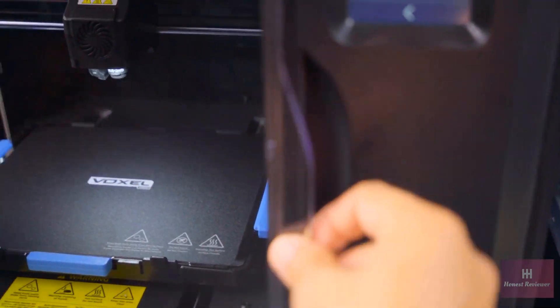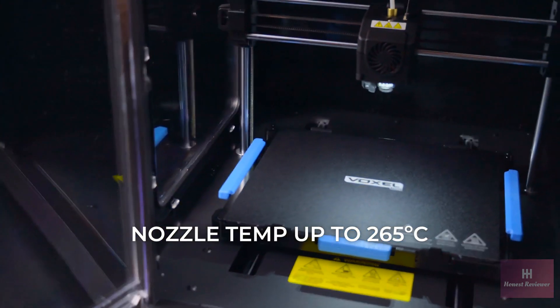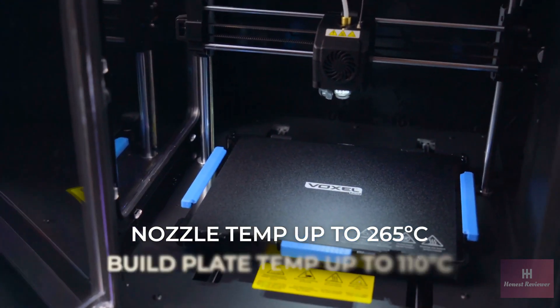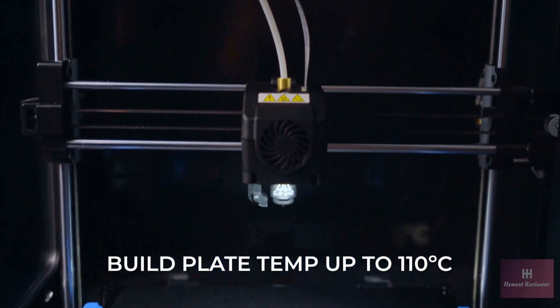Using the new Voxel Pro, you will never be limited on what you can print, as the unit is capable of reaching a nozzle temperature of 265 degrees Celsius and 110 degrees Celsius on the build plate, making printing with specialty filaments easy.